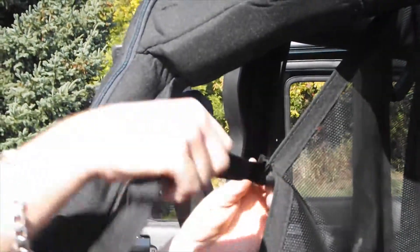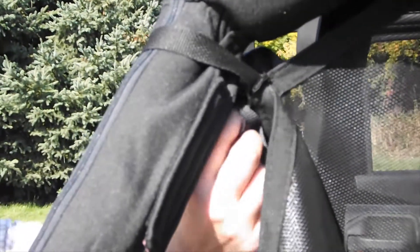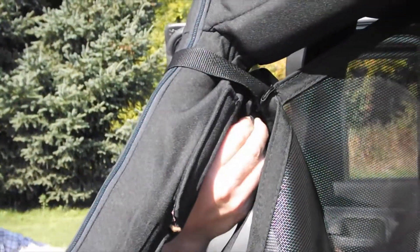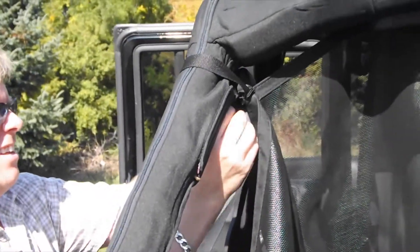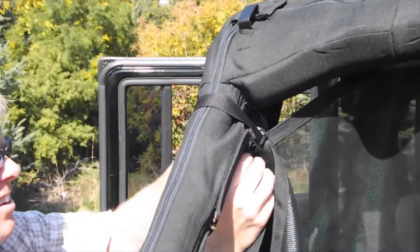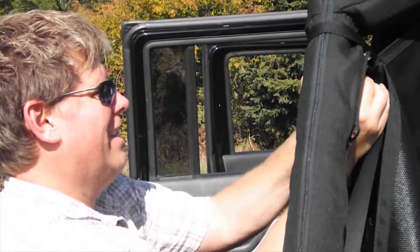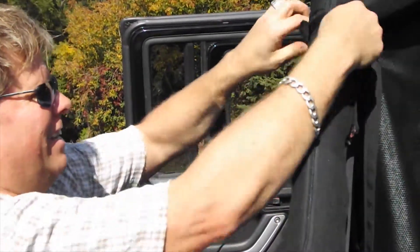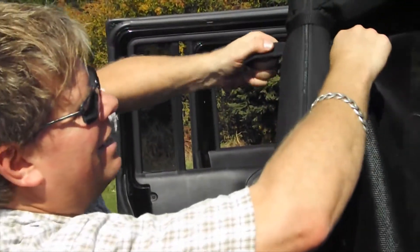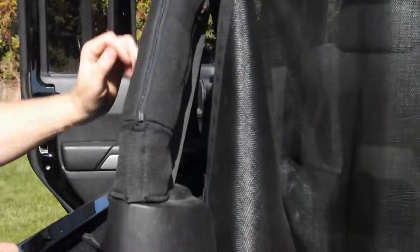Same way on this side — the strap is coming on the outside. You want to go below the seat belt bolt, the bolt that holds on the seat belt. Feed it through your ladder lock, push it through — and now you pull it tight. Now you have your top and your corners installed.